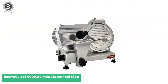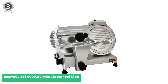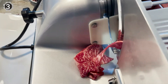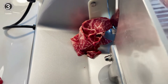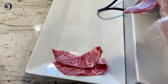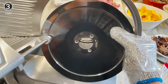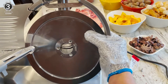Number 3: BESWOOD BESWOOD250 Meat Cheese Food Slicer. The BESWOOD250 Meat Cheese Food Slicer is made from premium materials that perform at a high level and will last many years. If the blade were 12 inches, it might have taken our top spot, but it has to settle for runner-up best meat slicer. It features an aluminum body with a chromium-plated coating carbon steel blade, so it is corrosion-proof, holds a sharp edge for a long time, and is easy to keep clean and hygienic.